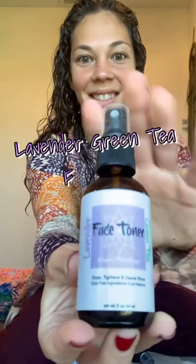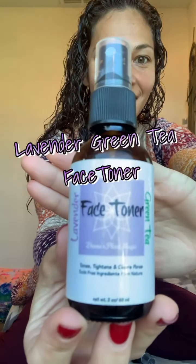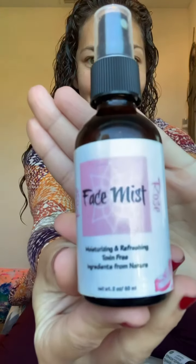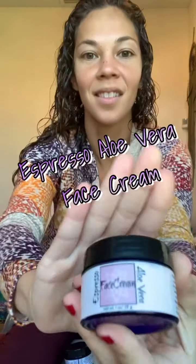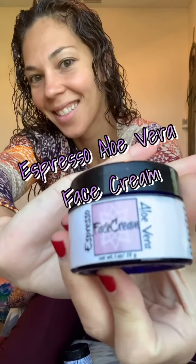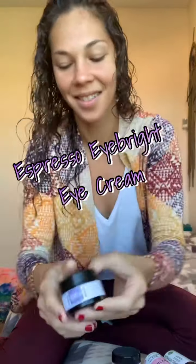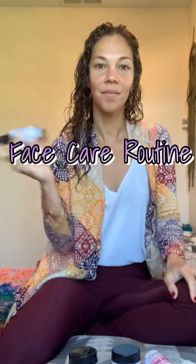Hey everyone, welcome back to my channel Z Plant Magic! I just wanted to share with you my face care kit today. This is my face toner, this is my rose face mist, here is my espresso aloe vera face cream, and of course my espresso eye bright eye cream. I just want to show you how I use this in my daily routine.